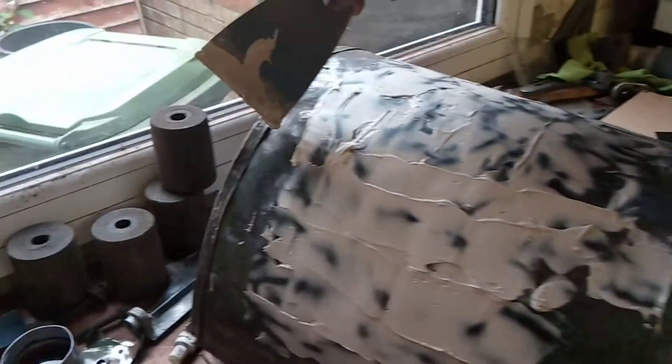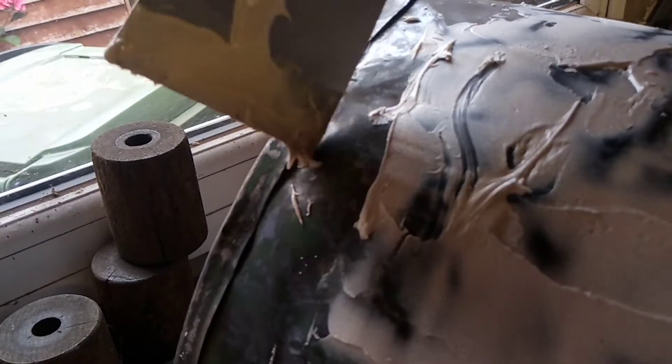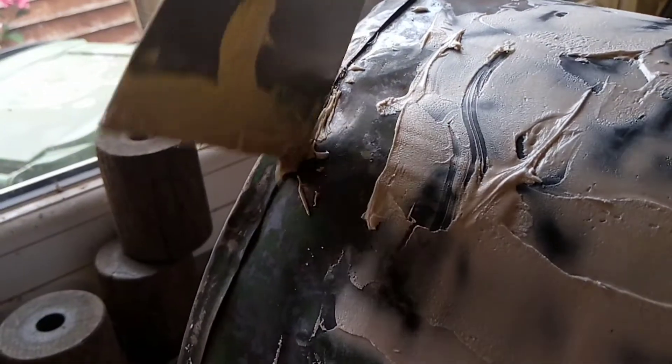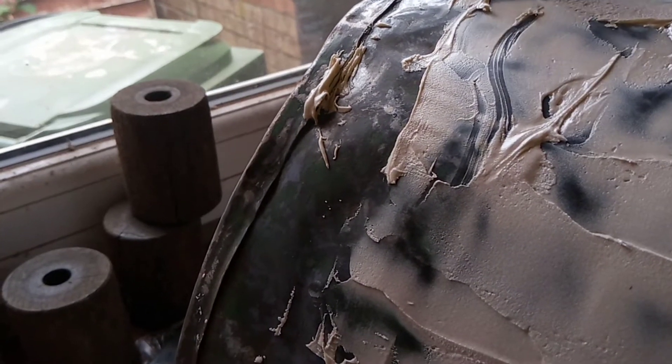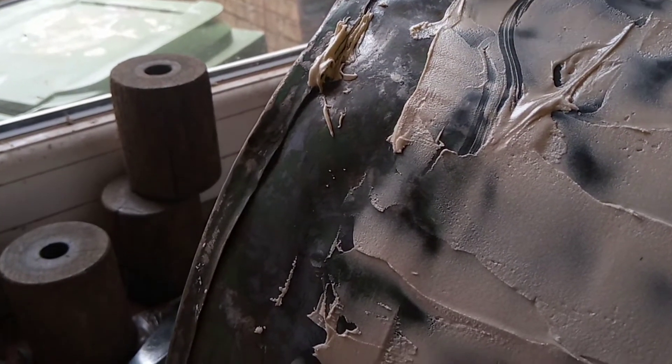You can see there where that isn't quite even, so I'm just going to put a little bit of filler in here, just in that corner, just to fill it a little bit there.